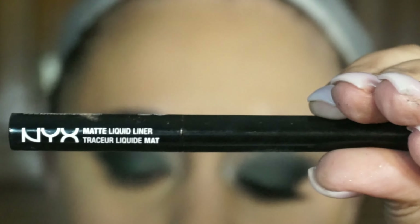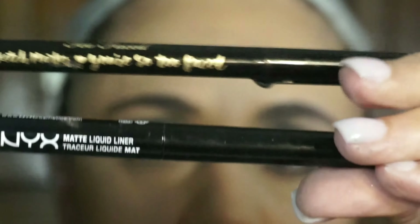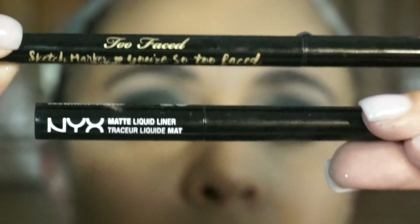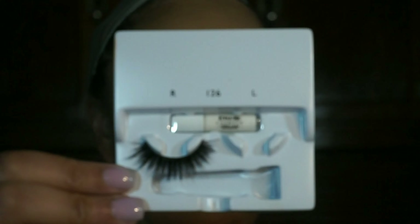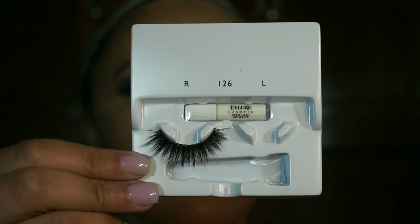To line my eyes, I'm going in with my NYX matte liquid liner and my Too Faced sketch marker, because the matte liquid liner works best when you're lining your eye and the sketch marker works best when you're creating the wing. Then I'm going in with these fabulous lashes from Eyelure.